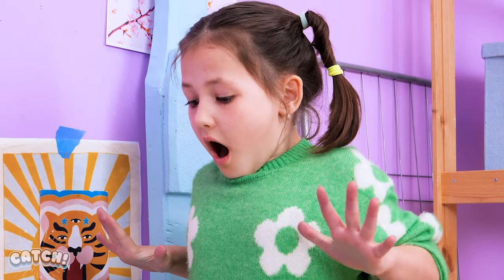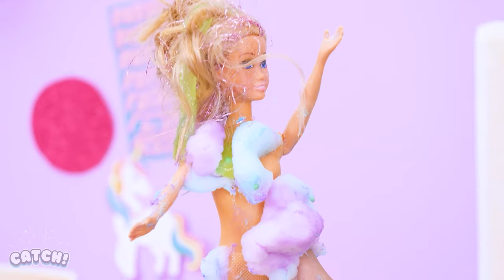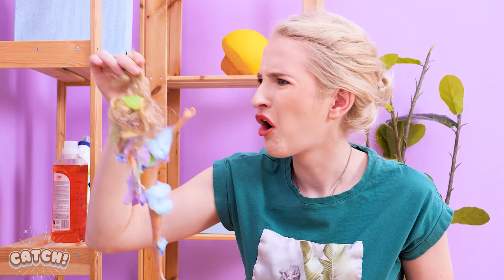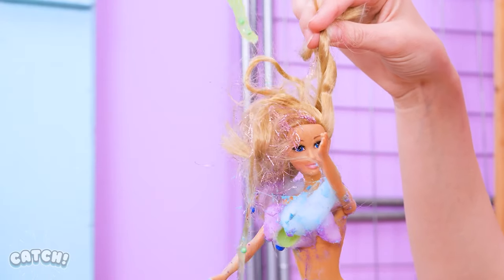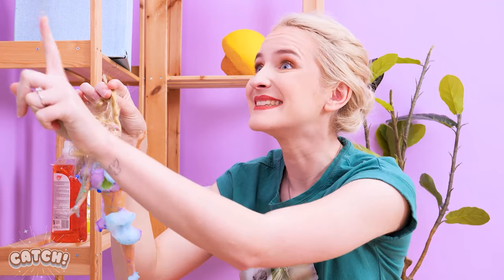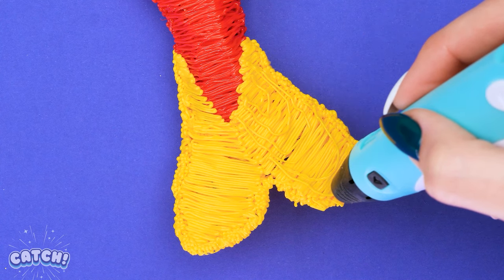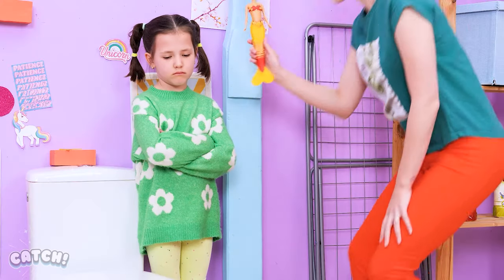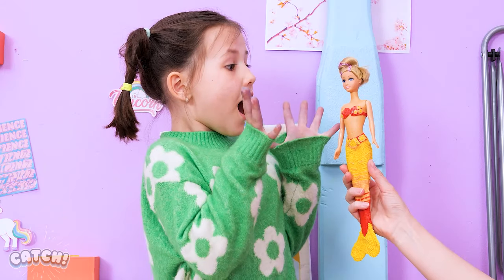Eww! What's this?! Help me! What's that? Do you think we can still save her, Mom? Ew! Gross! Maybe we can save her! Let's wrap her leg with masking tape. She will transform into a gorgeous mermaid in no time! Here she is! What do you think? I love it!